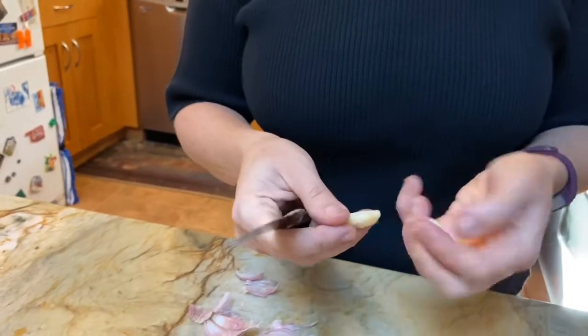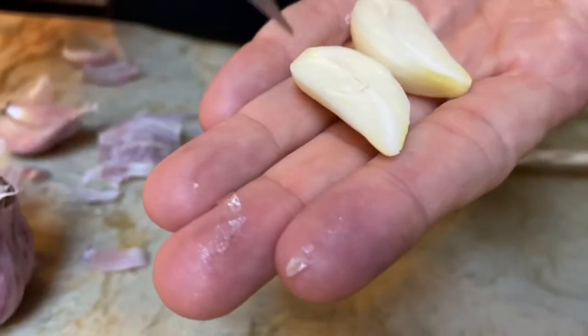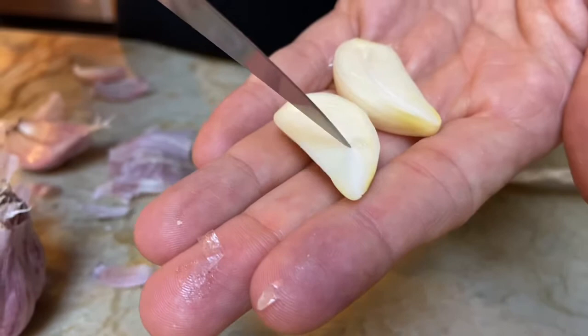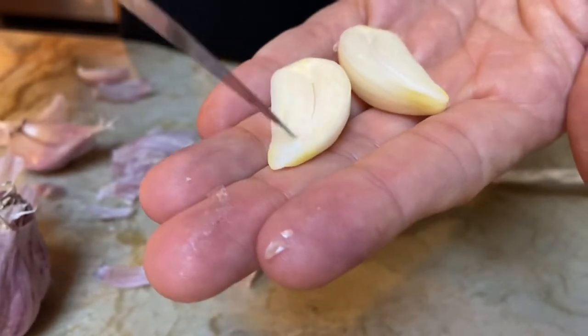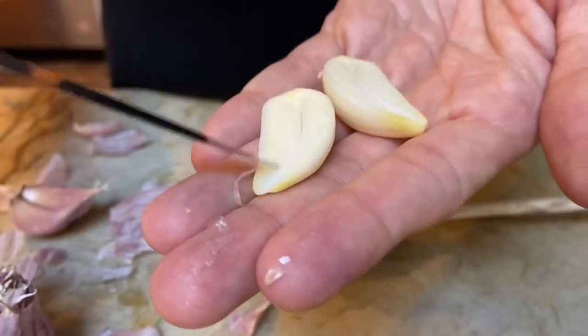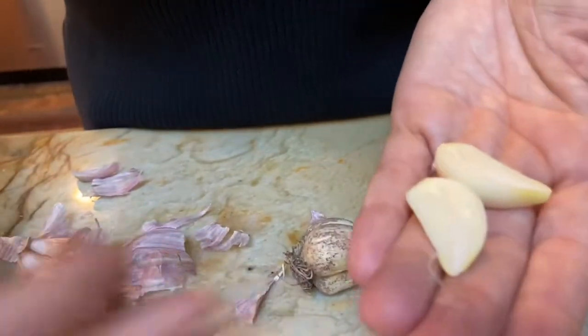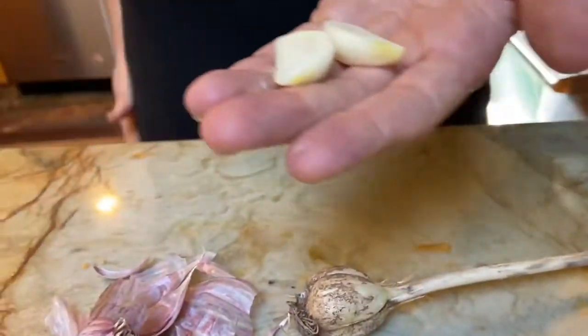If you cut the garlic open, you can tell it's fresh. You'll see a line inside — a sprout will grow along that line as the garlic matures. If you notice that the garlic has that sprout, I would remove it because it can get bitter.